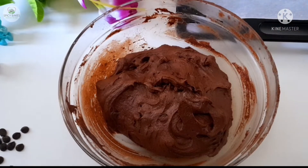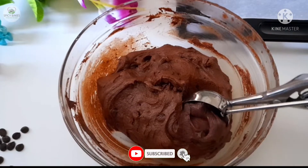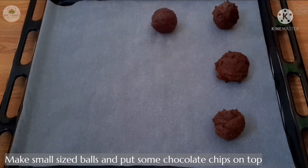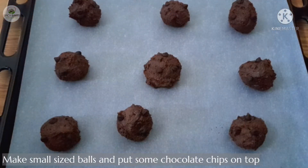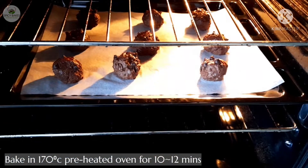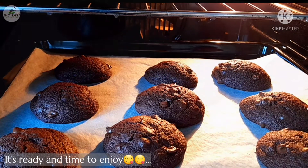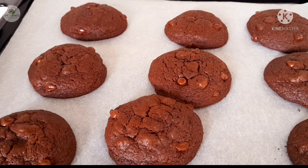I will scoop the cookies onto a baking tray and add chocolate chips on top. Now preheat and bake. The cookies come out soft. This is the brownie cookies.